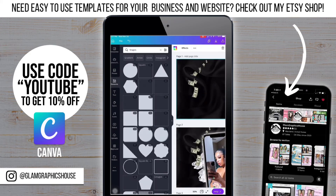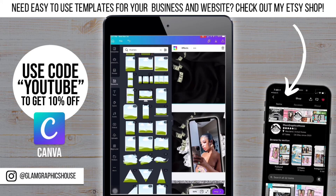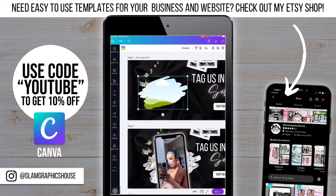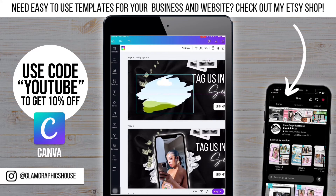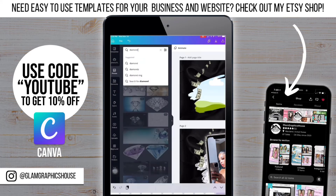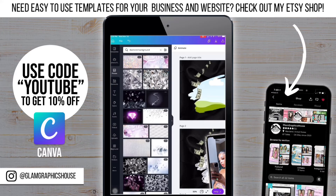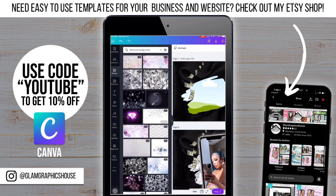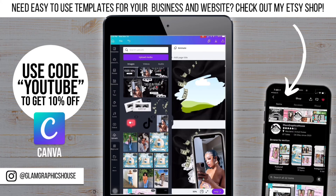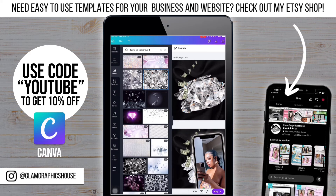Now I'm going to add the diamond background behind the phone. I'm going to go to Frames and scroll down until I get to the paint strokes and pick the one in the middle. Make sure as you follow along you're paying attention to your layering. I'm not sure exactly where I got the original diamond background from, but I tried to find one as close as possible — it will look a little different. All you have to do is grab the background and drag and drop and it will fill that in.